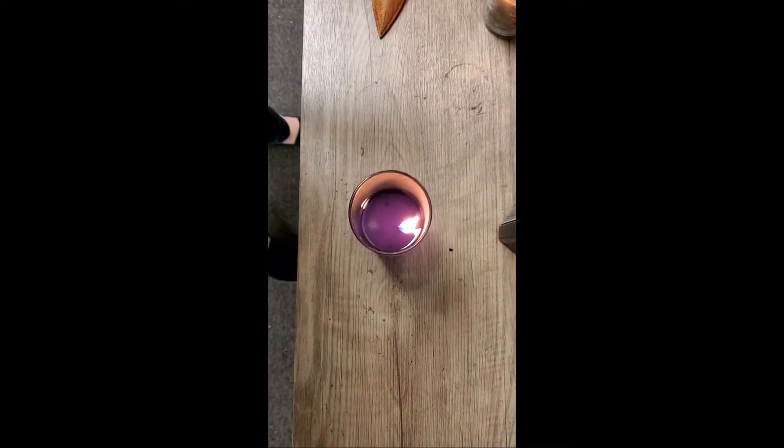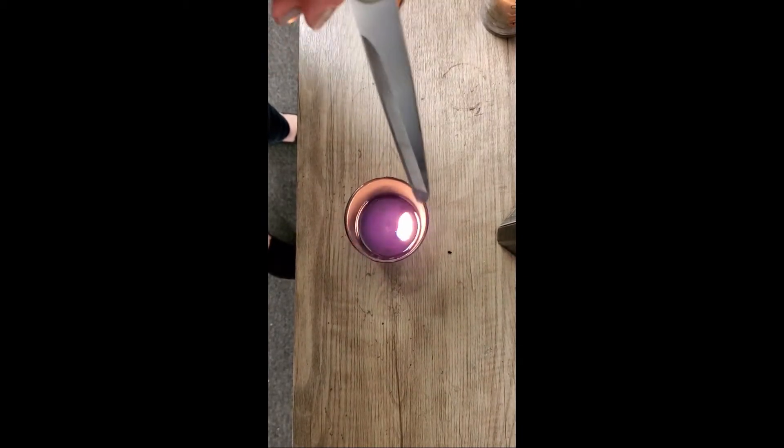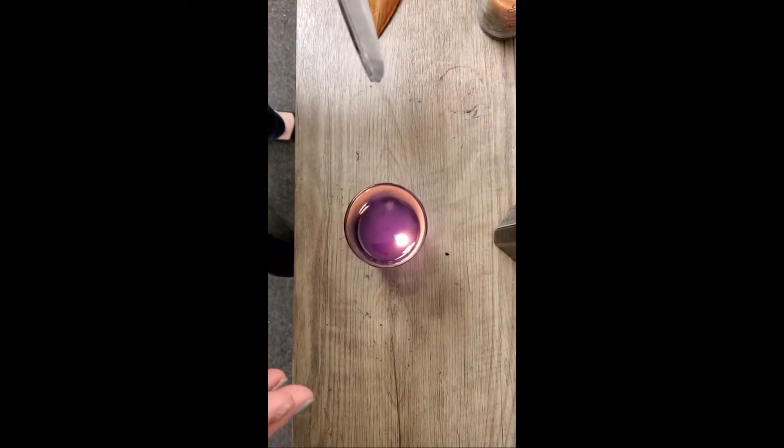I just want to talk about what happens when your wick is a little bit too far to the side. See how this one's all the way over here? Sometimes it happens if the wick wasn't perfectly centered all the way down because they're handmade. Sometimes it happens.